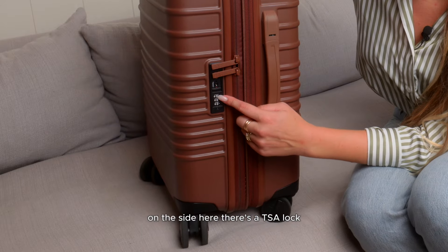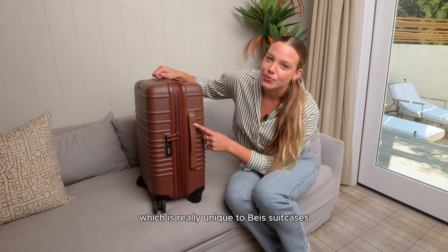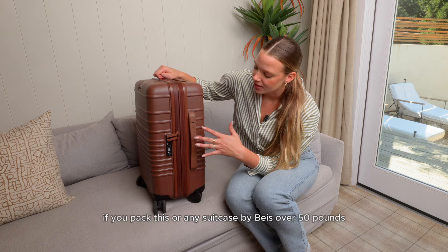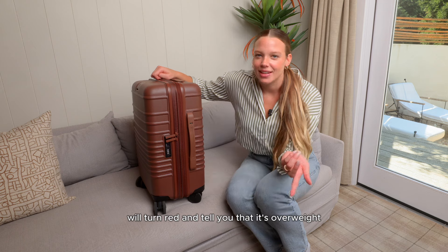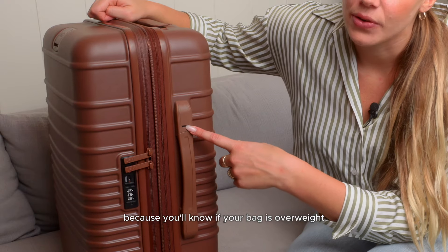On the side here there's a TSA lock which you can customize to your own code, and then a weight indicator which is really unique to Base suitcases. If you pack this or any Base suitcase over 50 pounds, lifting it by the side handle, this little clear window will turn red and tell you it's overweight — so you never have to stress at the baggage counter again.